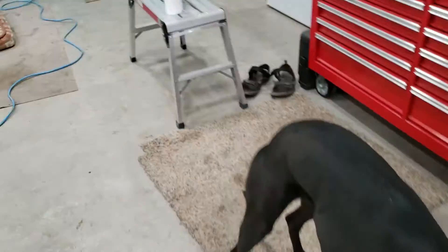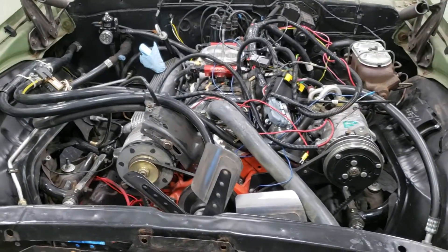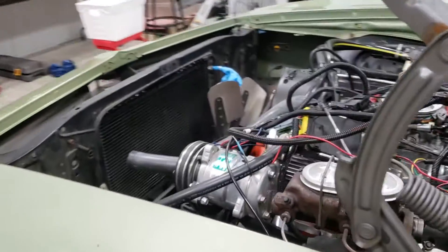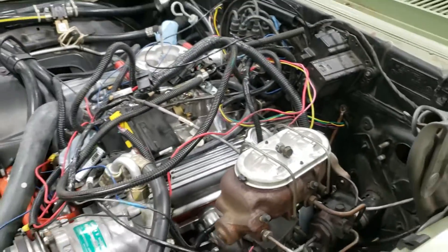Welcome back to another shop dog approved day. As you can see, a little bit of a mess going on. This car has aftermarket cruise control, aftermarket fuel injection, and aftermarket air conditioning. So as we're ripping the factory harness out, we've got to keep track of all the wiring for those individual systems so that we can splice those in nicely.